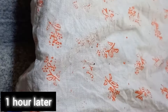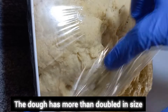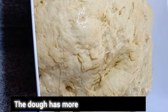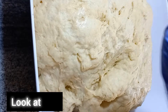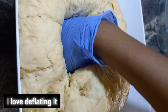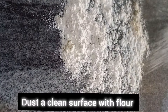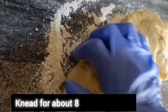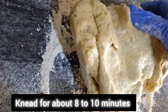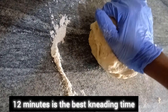After one hour, you can see what we have here — the dough has more than doubled in size. Look at this! I'm going to remove the air; I love doing this. Let's deflate it. Dust a clean surface with flour to make kneading easy. Knead for about 8 to 10 minutes — stressful but necessary. 12 minutes is the best kneading time for bread.